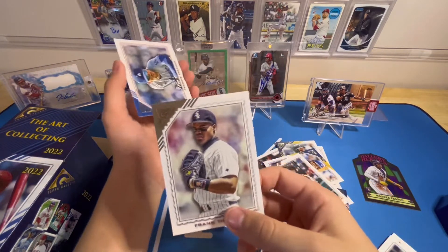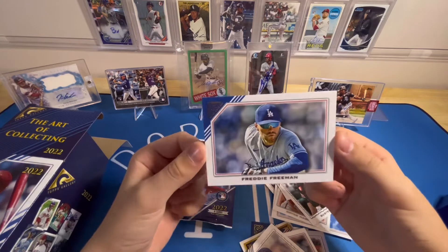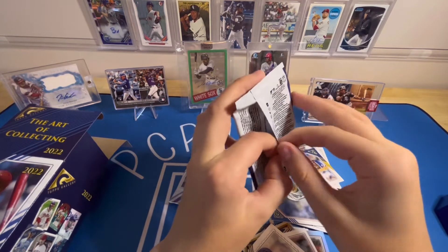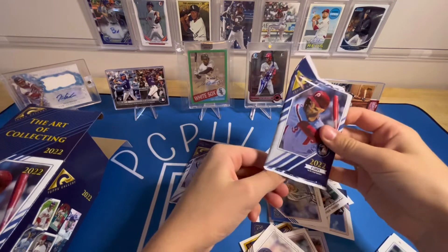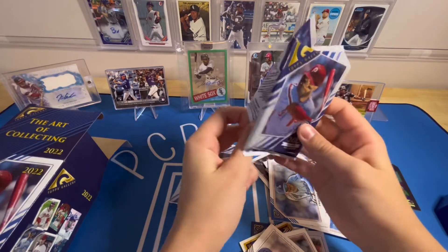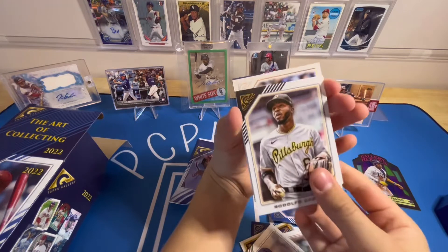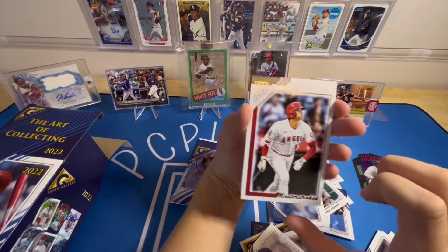Frank Thomas — that's probably my dad's favorite. Here's another first look: Freddie Freeman in Dodgers. I like Freddie Freeman but the Braves situation is rough — his agent didn't tell him about their offer so he signed with the Dodgers. He does look kind of good in a Dodgers uni, not gonna lie. We also got Rodolfo Castro rookie — that's a cool one.